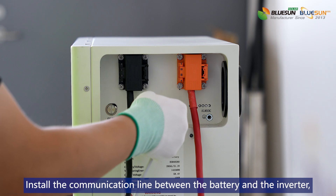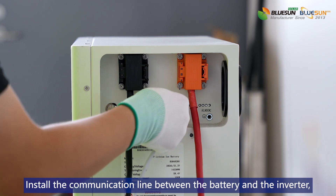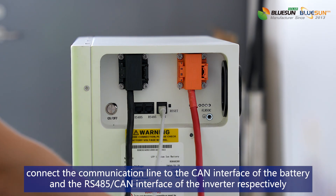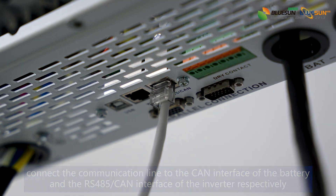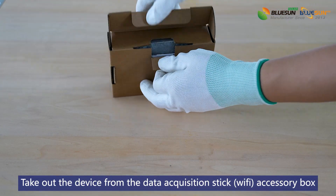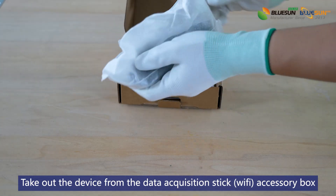Install the communication line between the battery and the inverter. Connect the Wi-Fi acquisition stick accessory box.